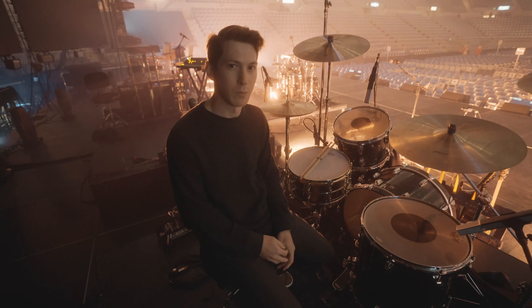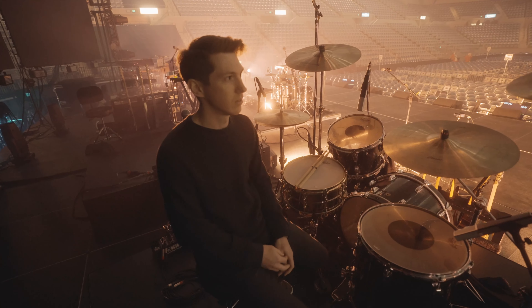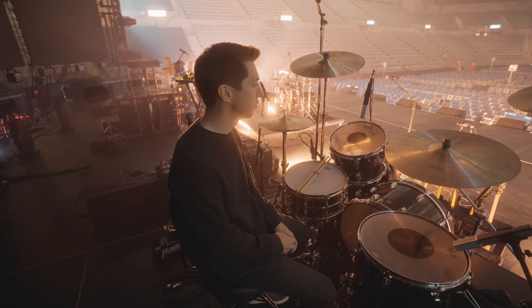Hey y'all, it's Vincent with Elevation Worship. We're here in Fort Wayne, Indiana.